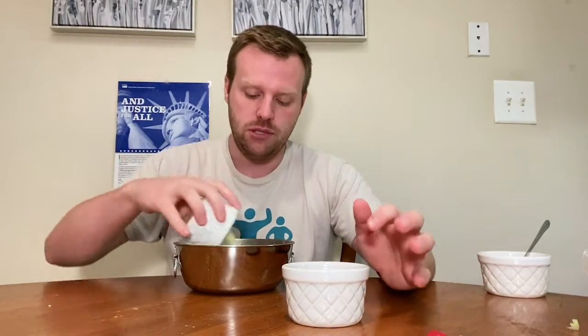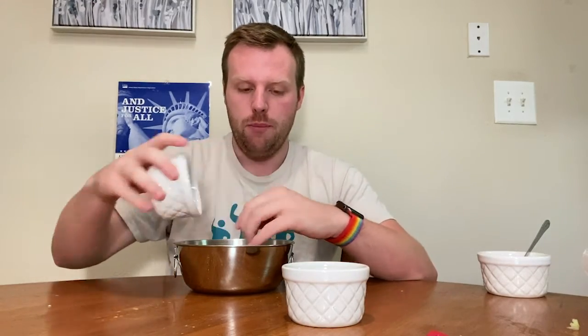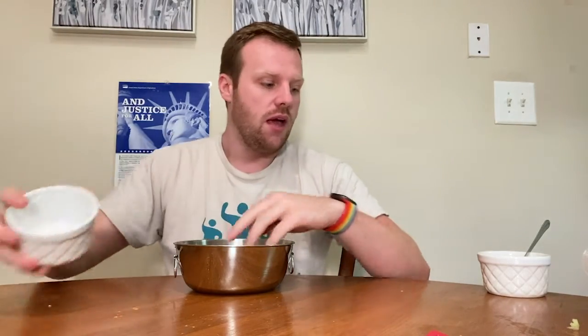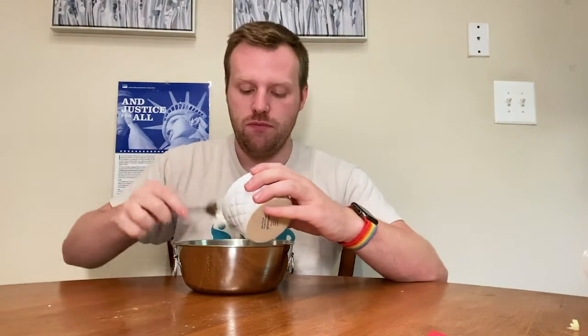Once you have your apple diced the way you'd like it — I did mine in smaller, longer pieces — that's really all the hard work done. Now you just assemble the apple raisin portion. I'm going to pour my apples in here, make sure to get all the apple out, then pour my raisins in, and then add my low-fat cream cheese as well. Then I'm just going to mix it all up.